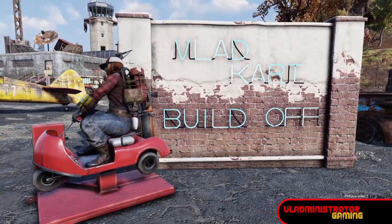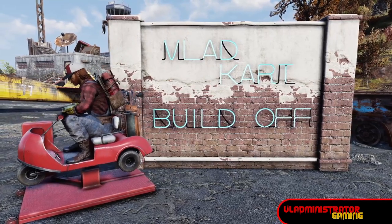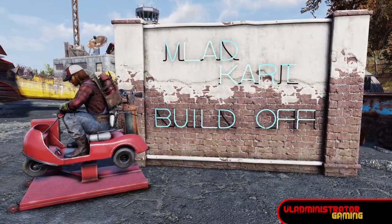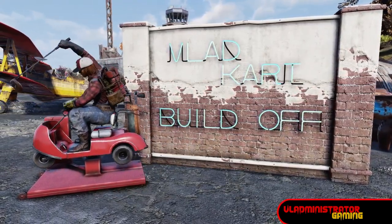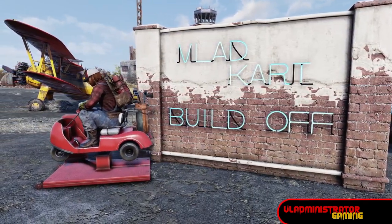Hello Wastelanders! Vlad here, and today I'm going to show you how to build your own go-kart in Fallout 76. Plus, I'm issuing a build challenge, so stick around at the end of the video and we'll cover the details. You can enter to win an Amazon gift card. So let's jump on in.